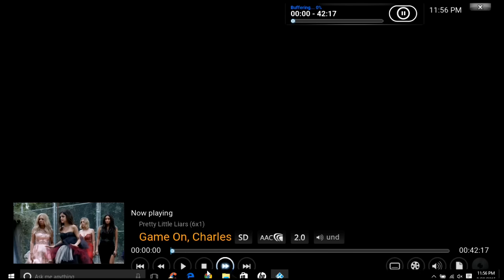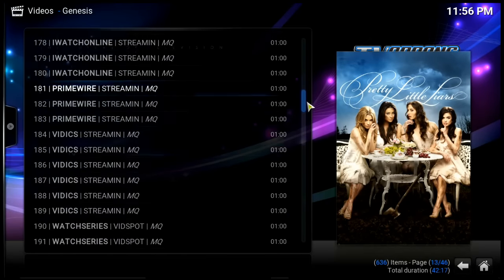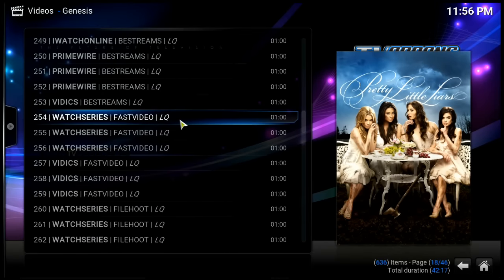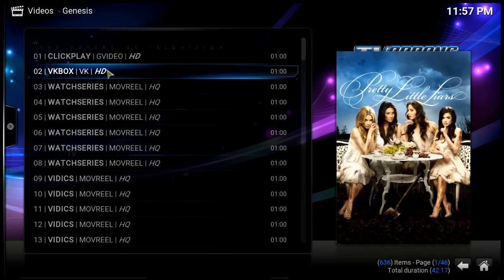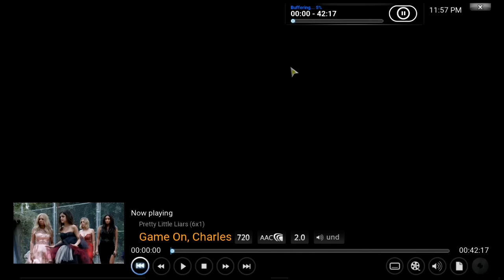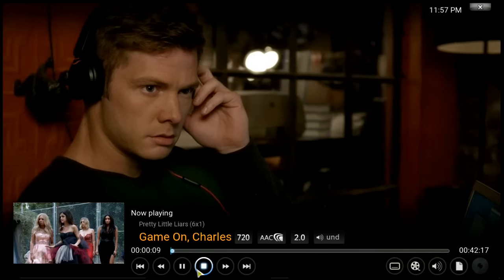That one might buffer a little bit, but my husband has these down pat as to which add-ons are the best. He can look at them immediately and tell you which sources are going to work better. Let's try an HD version. A lot of times you can just pause it and it will load if you give it a little time. As you can see, the HD version is very good quality — it's pretty much just like watching it on TV.